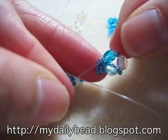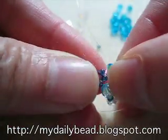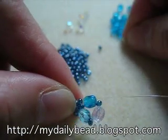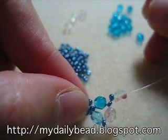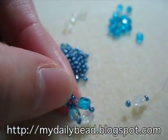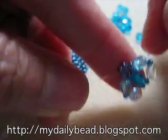You have a pattern like this. Now take your thread on the left hand side and go through the next seed bead. On the right hand side you pick up a seed bead, a white transparent bead, another seed bead, a light blue bead, and you cross at this light blue bead using your left thread. Pull together and have the second pattern.